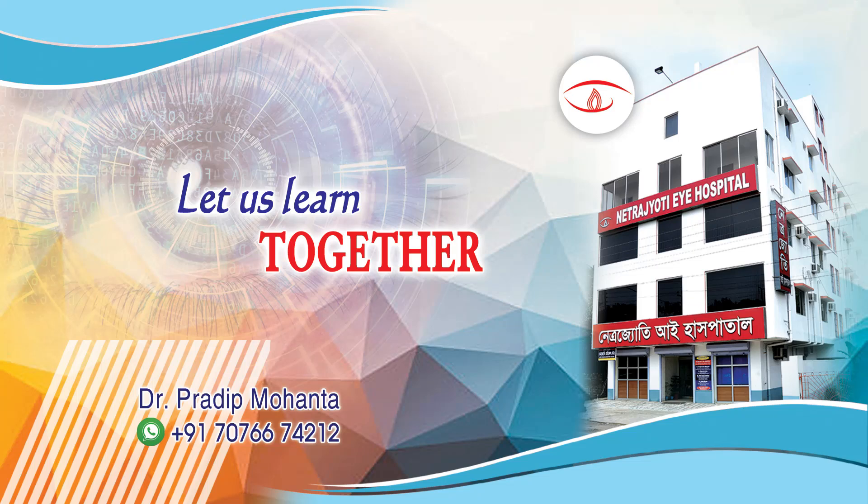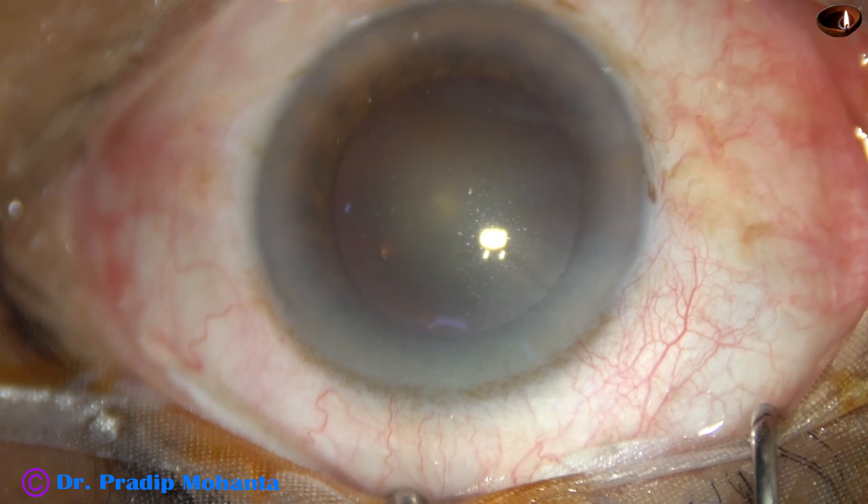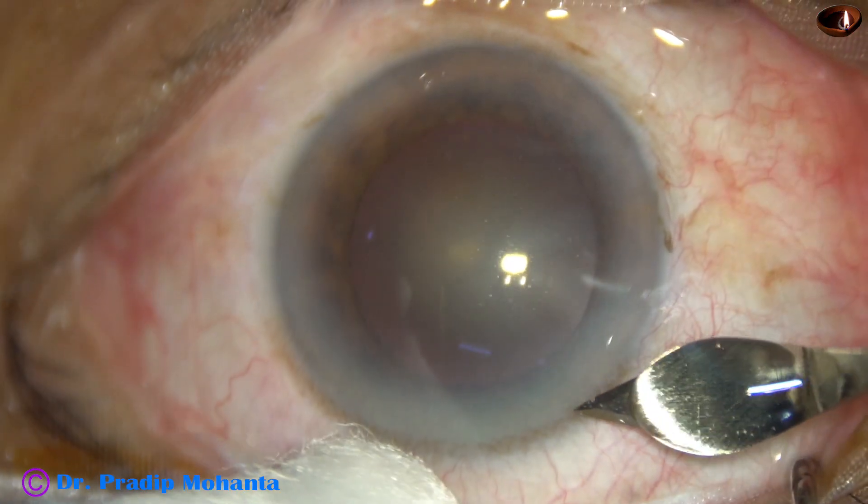Friends, welcome to my workplace at Rana Ghat, West Bengal, India. This is a totally unedited recording of phacoemulsification of this soft cataract. Nucleus sclerosis is about grade 2 in this case.